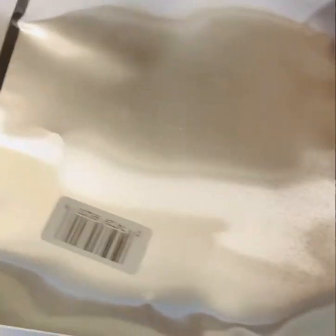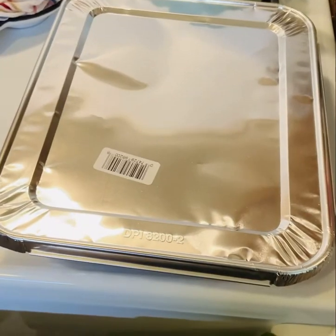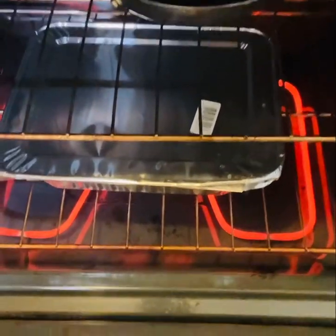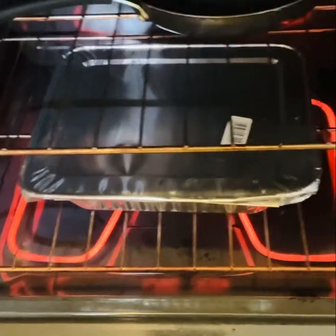So here's my lid for the pan. And if you would like to use a different type of dish or pan to bake it in, you can — just make sure you cover it. Also, I added about one cup of water to it.